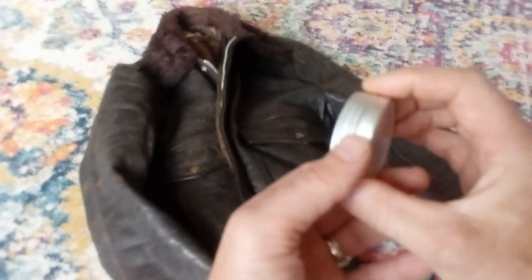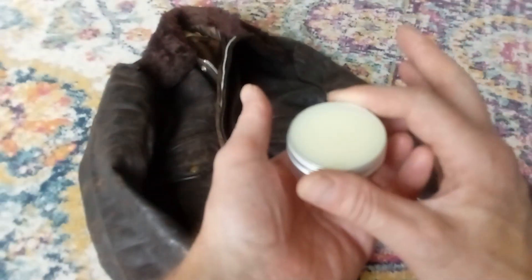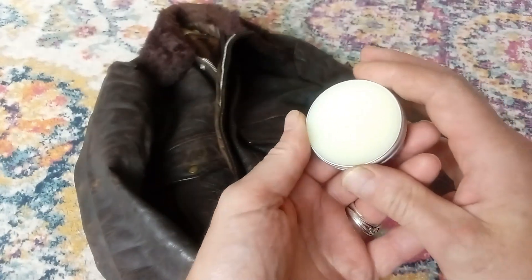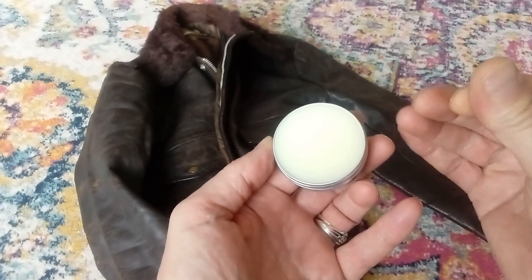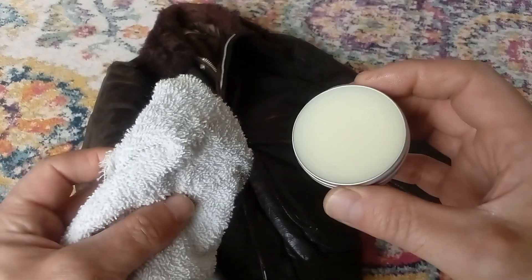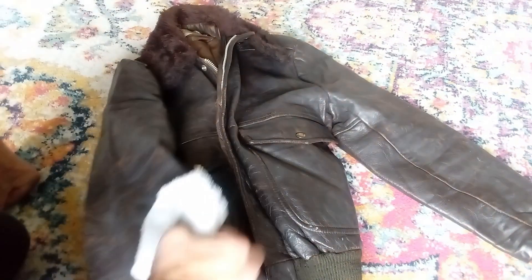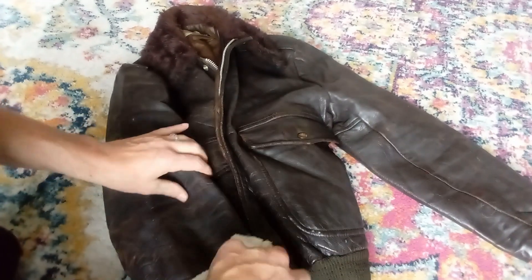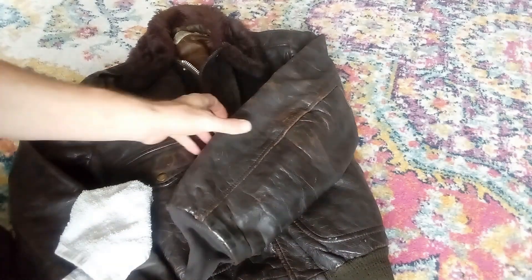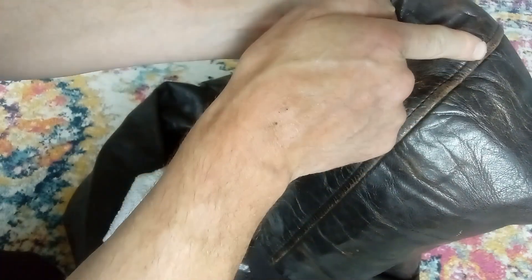When I'm wax proofing my wax cotton barbour that I use for work, I pop the wax into a mug of boiling water just to soften it. But when I was doing the gloves I found I didn't need to do that, and in fact on this muggy day it's already quite soft without doing anything. I thought I had some sponge kicking around at home but I don't, so I've just got a soft cloth to apply it with. A lot of people like to give their jacket a clean first with a damp cloth, but I'm not going to bother. You can see the nice aging that this jacket has.